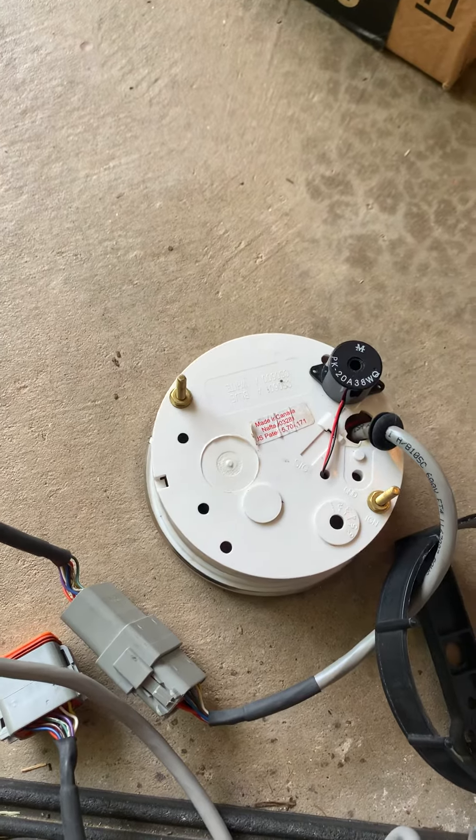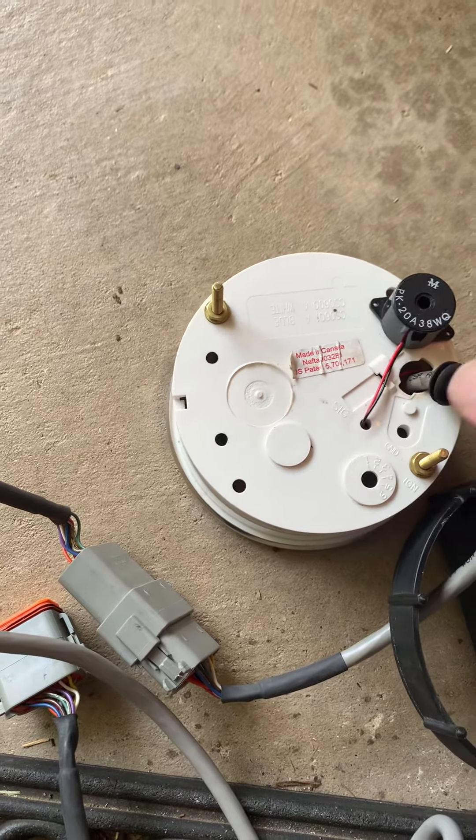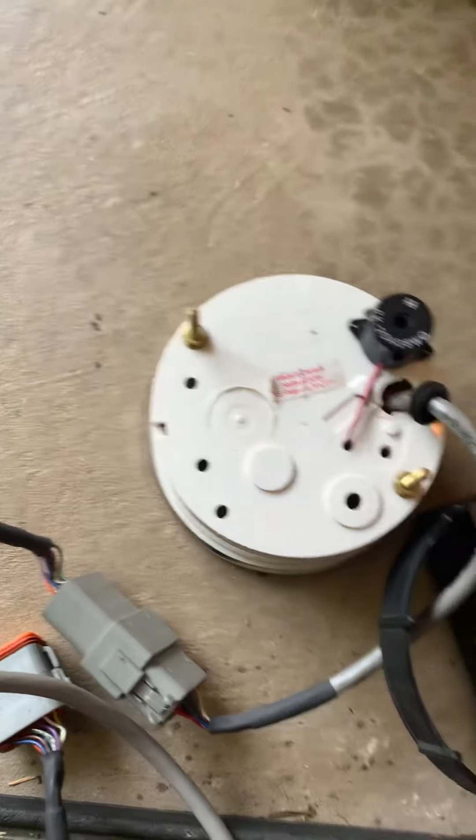Ask me how I know. Anyway, remove this gasket — it just keeps the wire from falling inside there, like a rubber grommet.